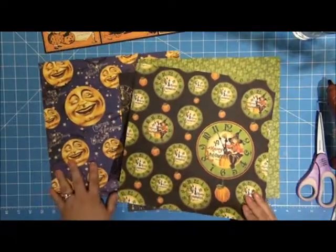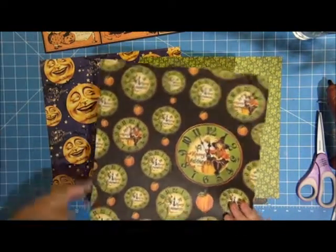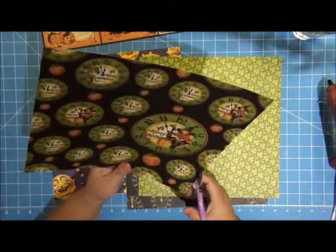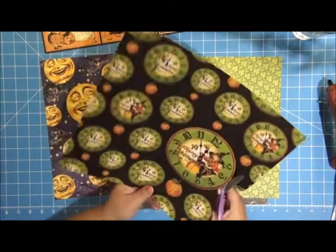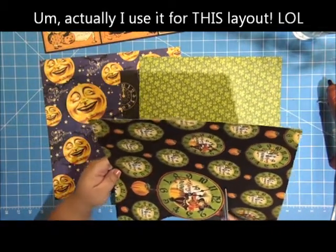The first thing I'm going to do is cut out this Halloween clock — it's not a little one, it's a big one. Now even though I'm cutting this out, I'm going to save this paper and still use it for another layout.